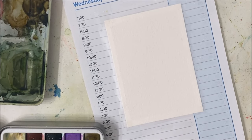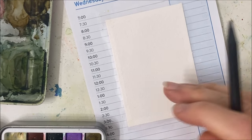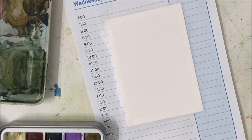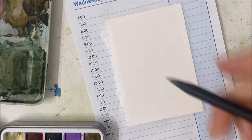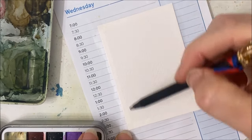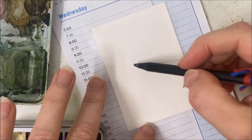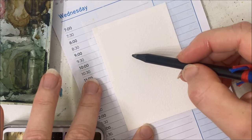Hello and welcome to another watercolor tutorial. We are going to try and paint a very complicated painting in a speedy fashion simply because I am on a time crunch. Starting out in portrait position, my edges are taped because we're going to be covering this whole thing with watercolor.